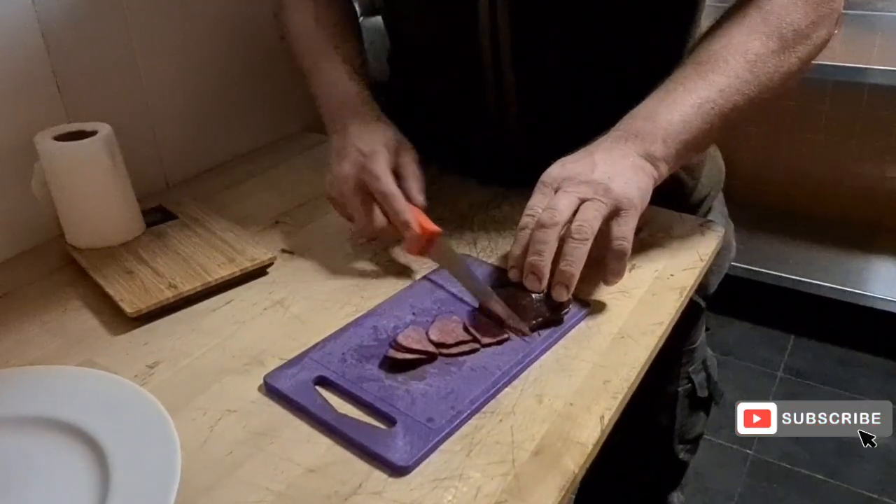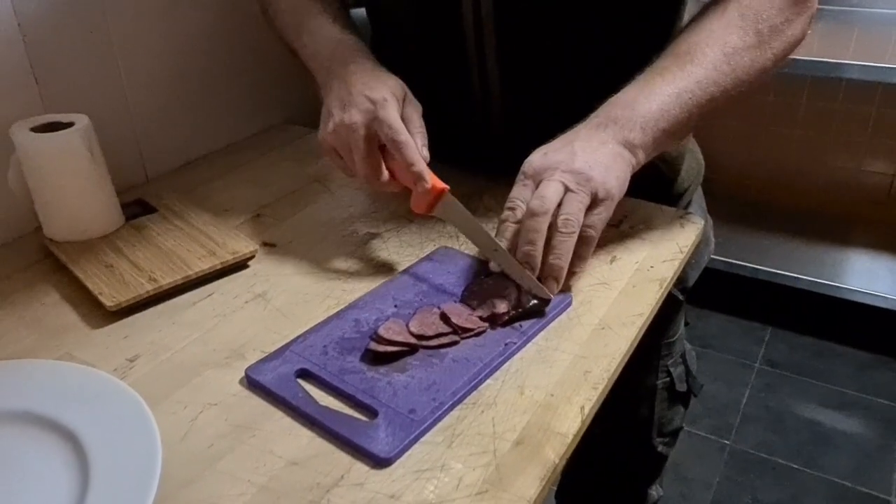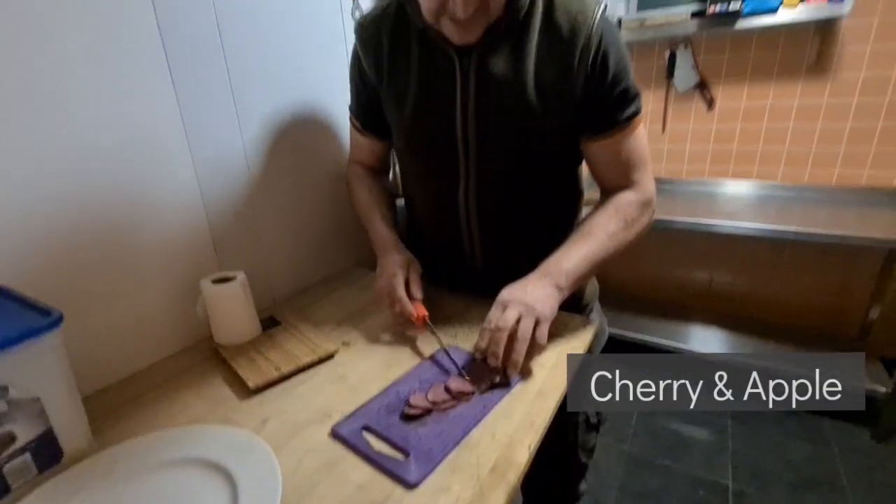Then I take it out after a week to 10 days of that, and then it's smoked — smoked with cherry and apple.